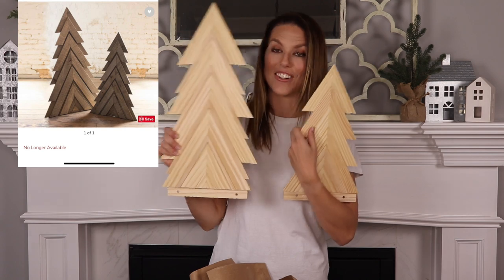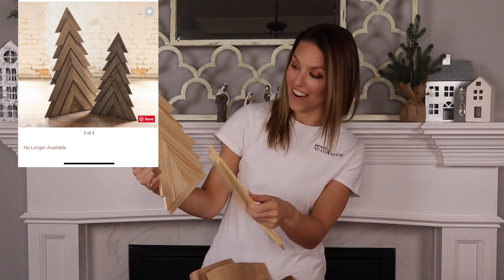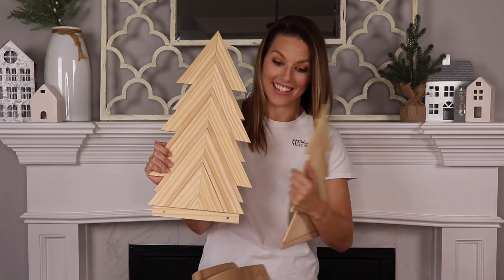They look almost identical to the Pottery Barn ones. Oh my gosh, the detailing in this is awesome. They actually made these really easy to ship and store by putting a removable base on them. Oh my gosh, there's a card in here, you guys, and a copy of Steph's book. I'm gonna cry right now. Oh my goodness, I can't wait to read this. I didn't even know she was gonna include this.